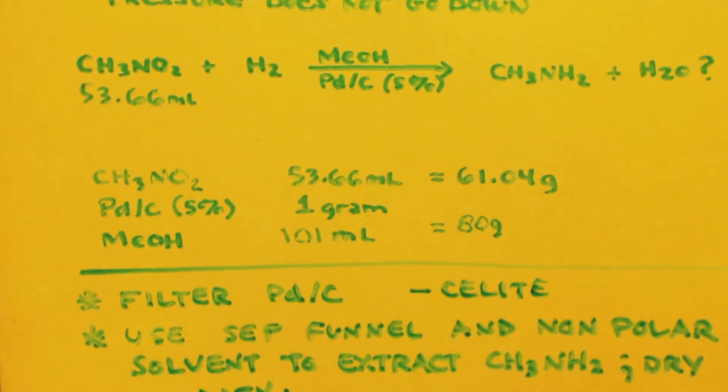Keep in mind: if you bought 30 percent nitromethane RC fuel and distilled it, you'll actually have more methanol than those ratios call for. That's fine — more methanol just means it takes a little bit longer to hydrogenate. No big deal; just leave it in there.